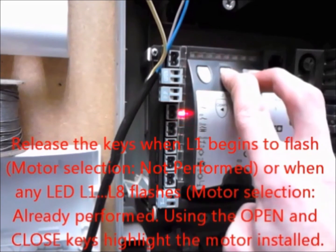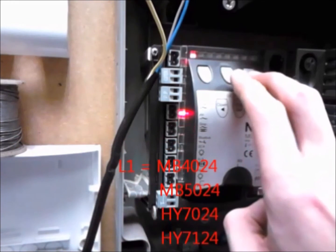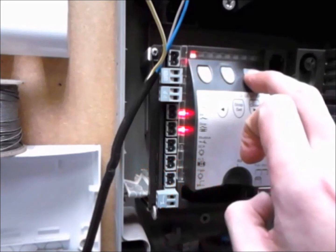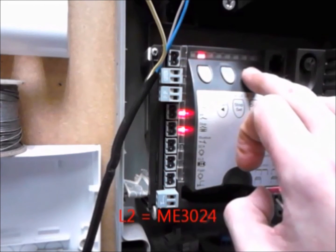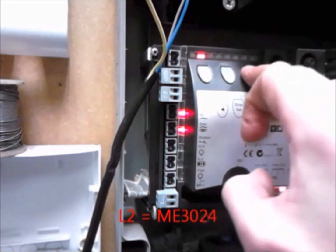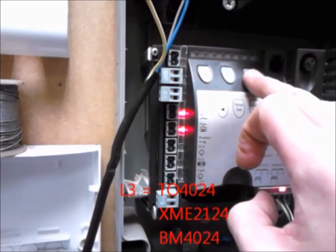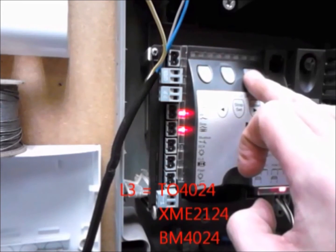Using the Open and Close keys, highlight the motor to be installed. L1 equals MB4024, MB5024, HY7024, and HY7124. L2 is for the ME3024. L3 is for the TO4024, the XME2124, and the BM4024.